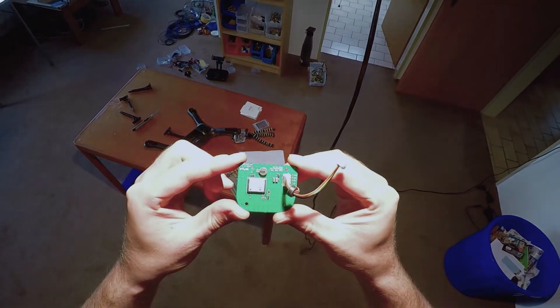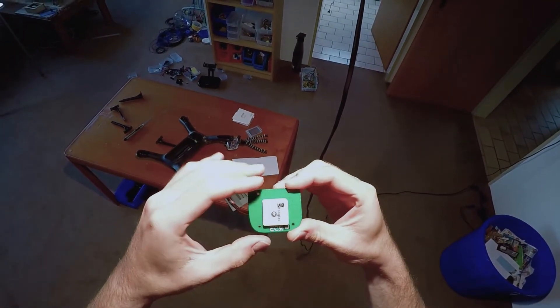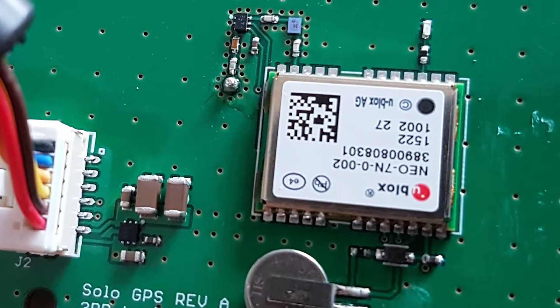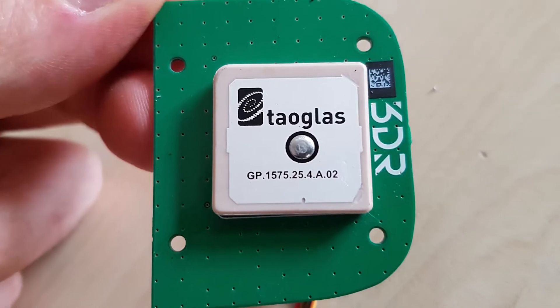The GPS module features a NEO 7N receiver and a TAU glass antenna — good quality components, but there's room for improvement. For example, with the infamous cardboard mod or an upgrade to the NEO M8 receiver. But there are other YouTube videos about that already.